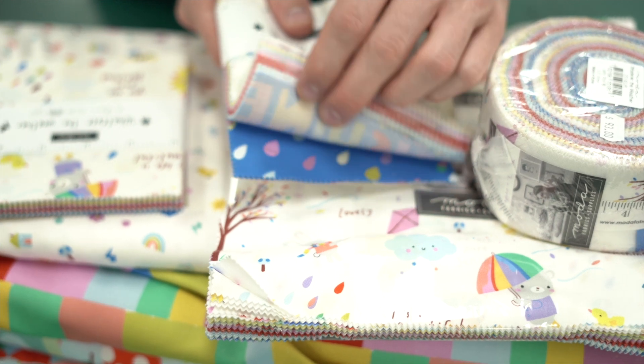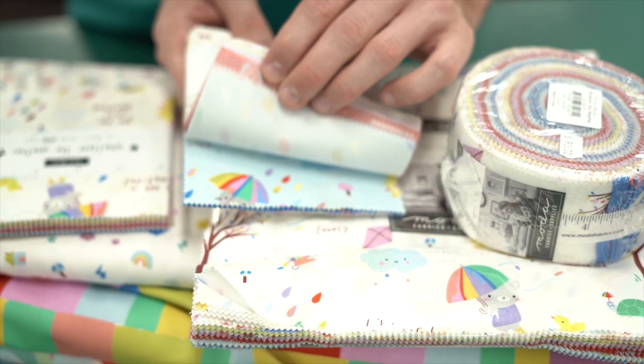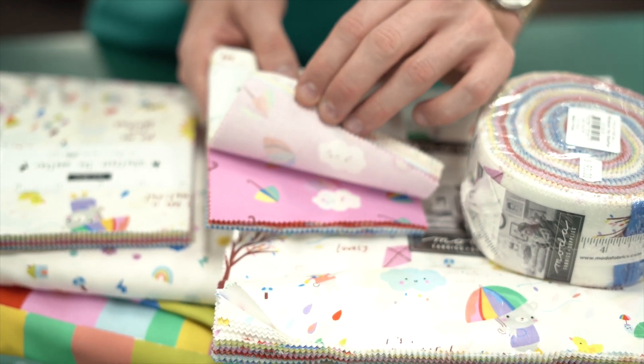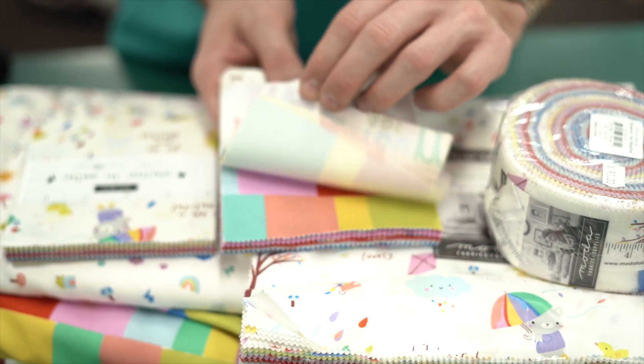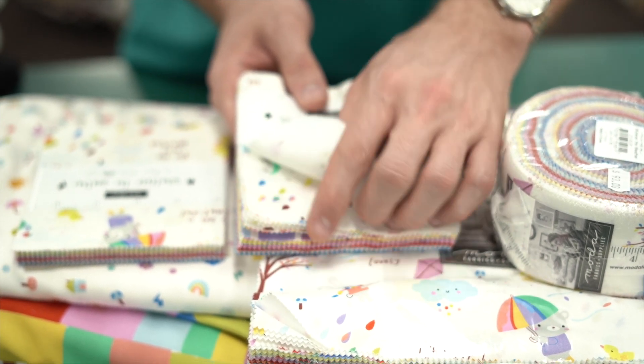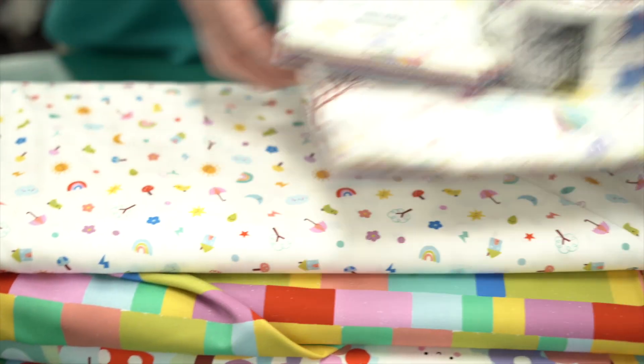You've got your blue with rain dots, some just sky blue, your reds, your pinks with rainbows, your patterned yellows, and then your whites. We've got that in the three sizes as well.